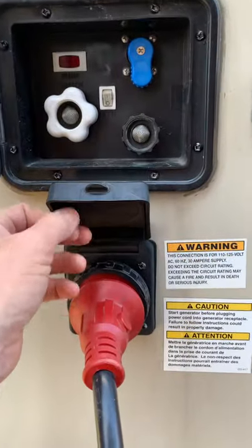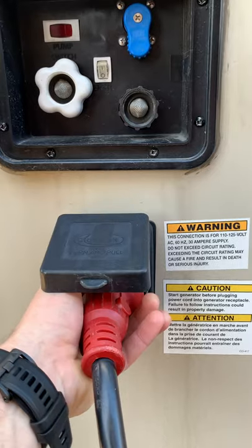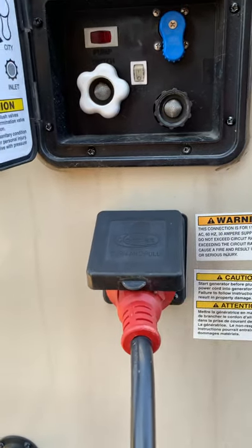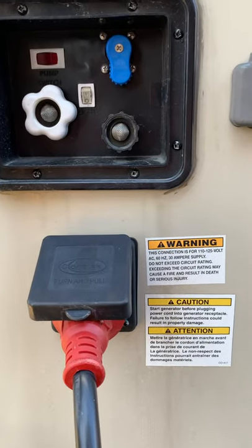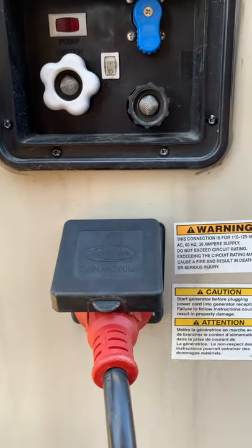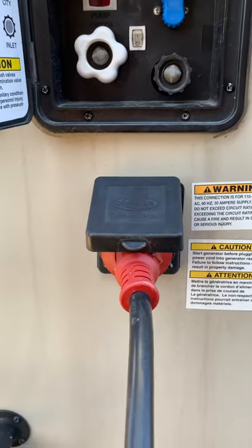I just want to explain to you a little bit about the power. This is a 30 amp RV, so please make sure that you're not plugged into anything over 30 amps. Normally at a campsite you're going to see two different plug-ins that are specific to the female end of the electrical cord there.